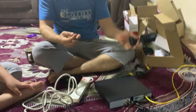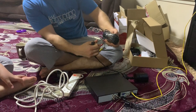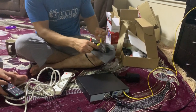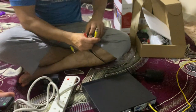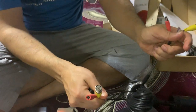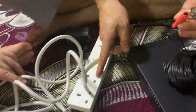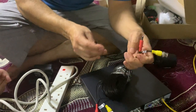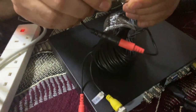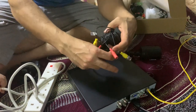For the cameras, let's go to the ends. One end goes to power, which gets power from the main source, and this end goes to the DVR. So we're going to plug this one in - push in and screw, push in and screw.